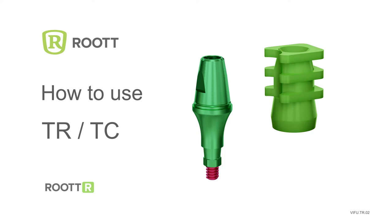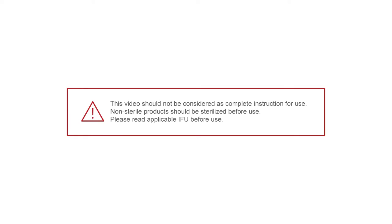How to use Closed Tray Transfer for Root-R Implants. Please read applicable instructions before use.